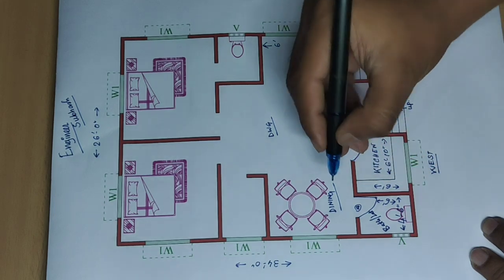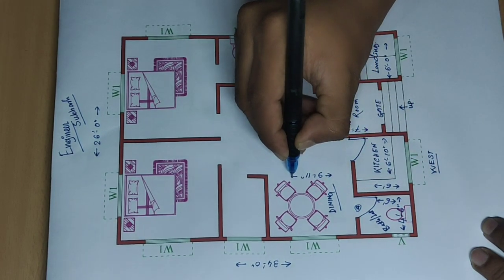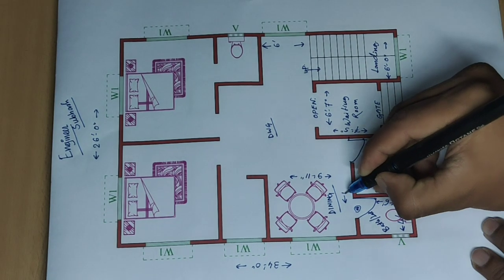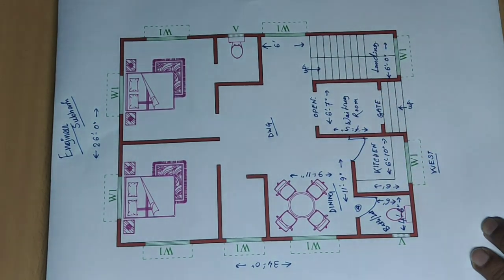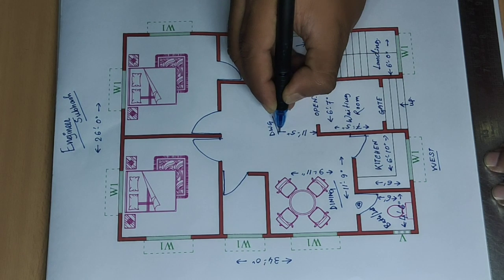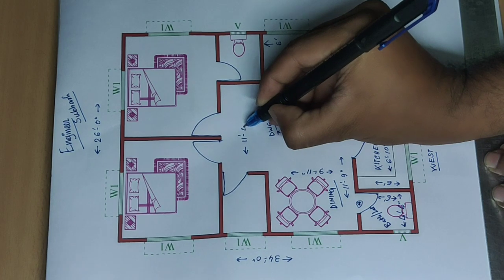Dining: nine feet eleven inch. Total nine feet eleven inch. And eleven feet nine inch. So this side is eleven feet five inch — total or either eleven feet four inch.